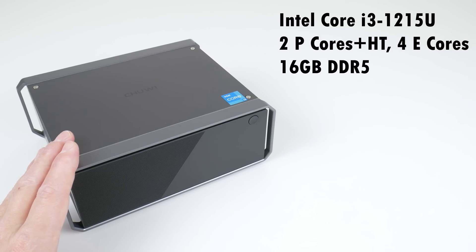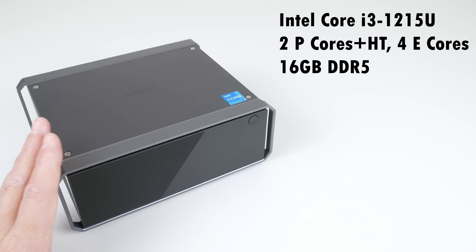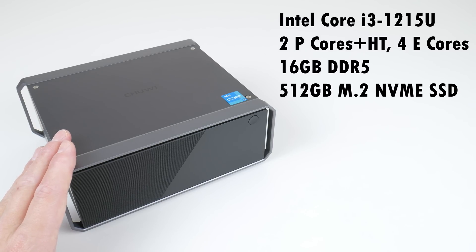16 gigabytes of DDR5 memory running at 4,800 megahertz. The RAM is not upgradable, and we have 512 gigabytes of storage. This is upgradable — a NVMe M.2 SSD.